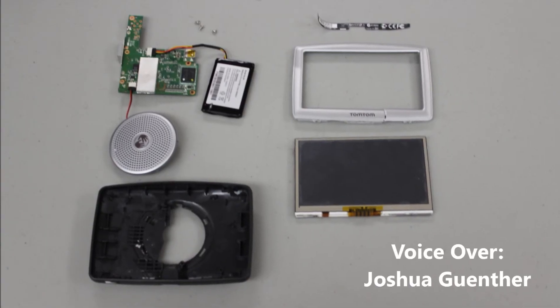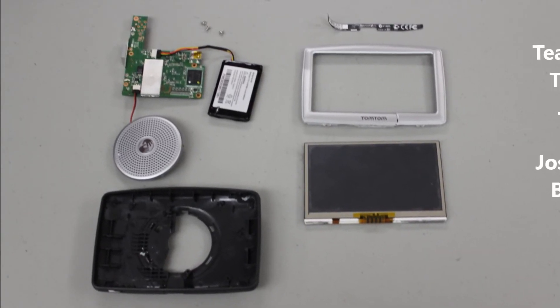In conclusion, there were about 11 parts including the TomTom's cord to charge.